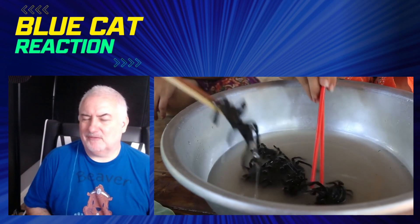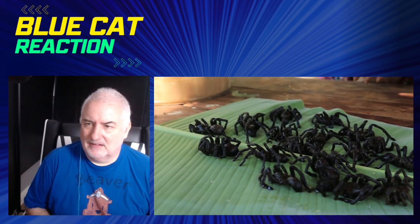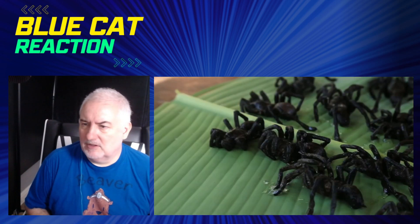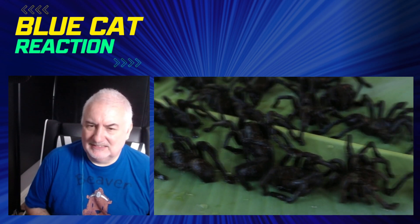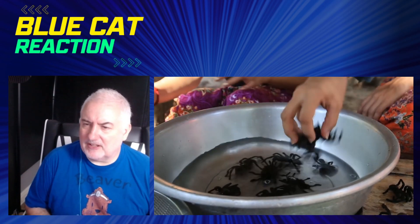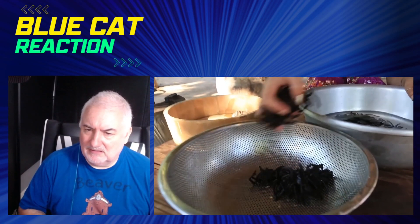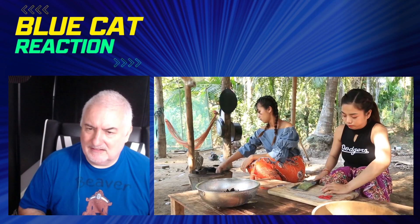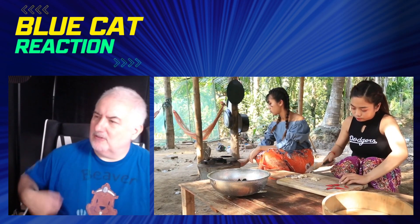I think I'll still give it a miss, no thanks. There are certainly quite a few on there - trying to count, one, two, three, four... must be about 20 spiders, something like that. Yuck, I can see all the hairs on the back of that one. Trying to work out if they're still alive or just half asleep - I think they're dead. Oh, that one's still alive!